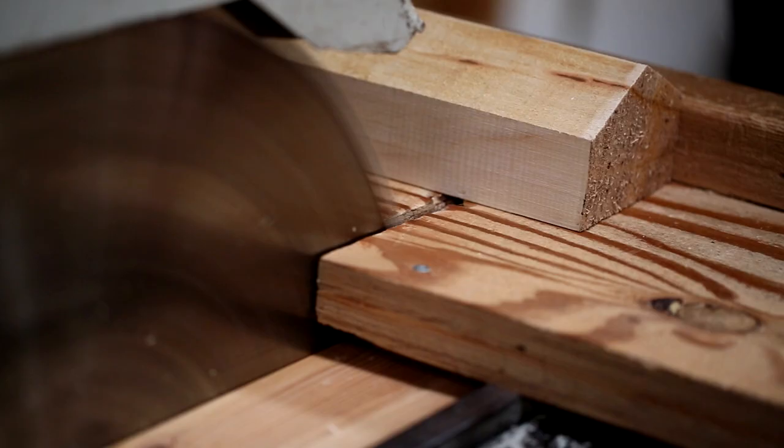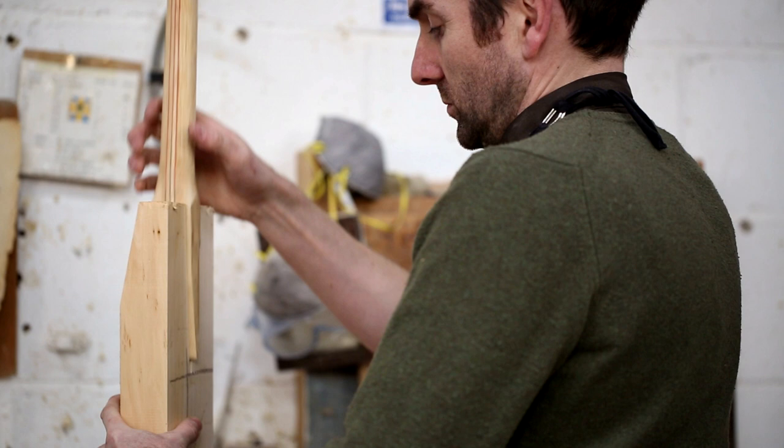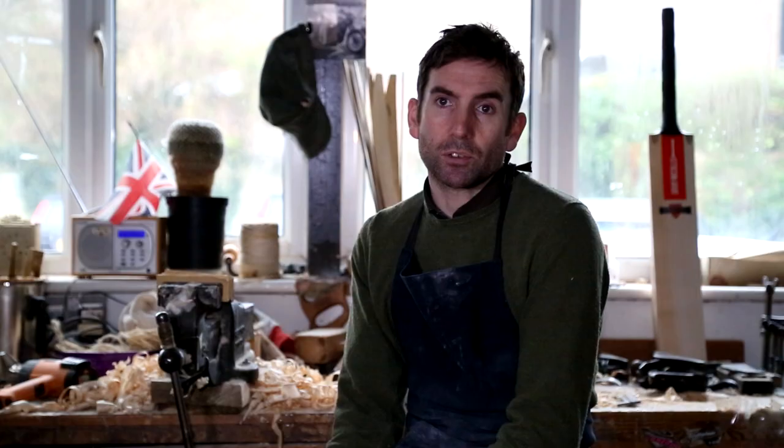When I'm making a bat for a player it starts at the selection of the willow. So even from that point I'm sort of working on the relationship with the player to make sure that I've got exactly what they're after.